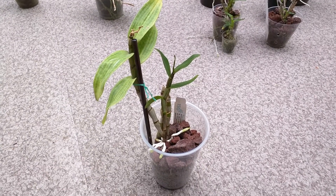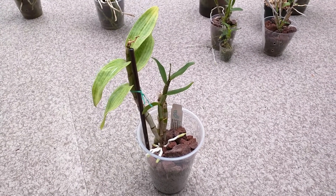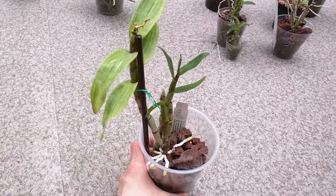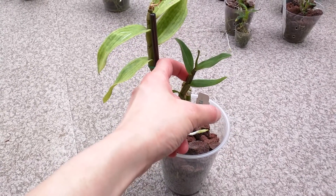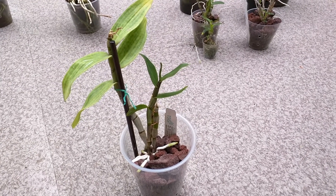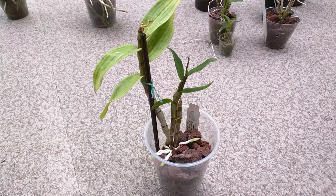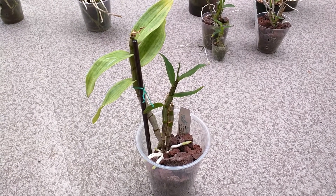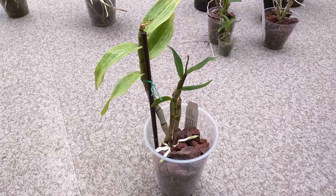This one is dendrobium draconis. Again, like the other ones, I've repotted it into lava rock — it didn't really fare too well in semi-hydro. So far it seems to really like the lava rock. The latest growth was this one and I think it's almost done growing. The new growth isn't super great, but it's a lot better than the previous one. The flowers on this one are pretty awesome — very waxy — and even though the growths haven't been that good, the flowers still come. So this is a good plant to have.